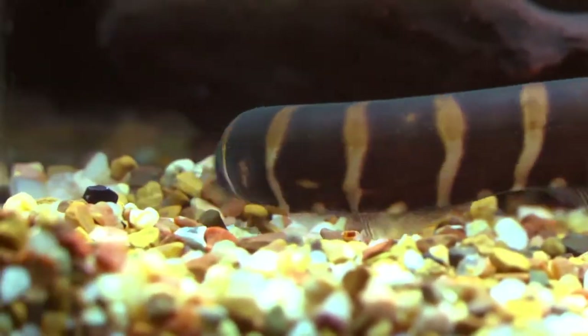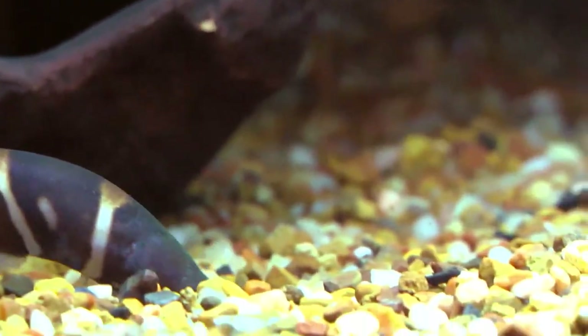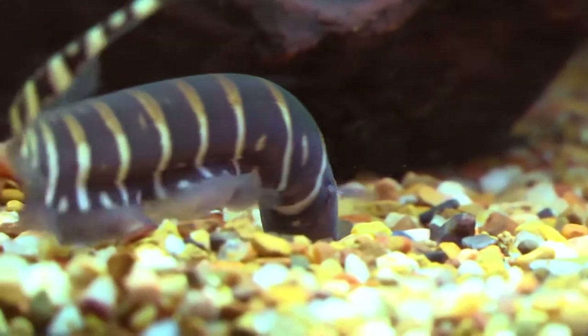The Zebra Knifefish is relatively new to the hobby and not commonly available. With that said, information is somewhat limited and they command a higher price.